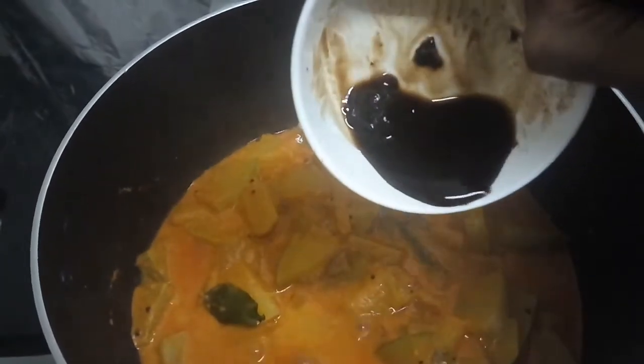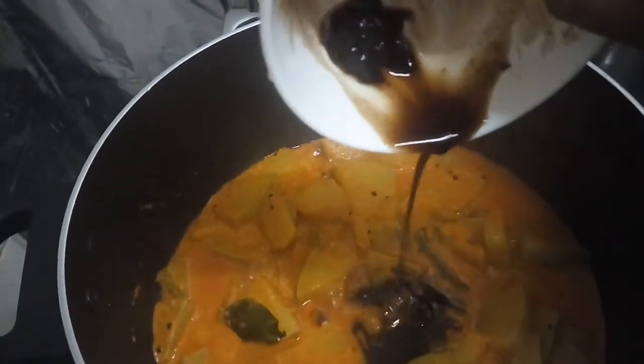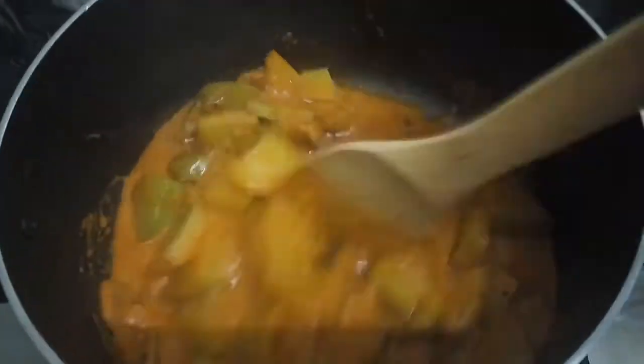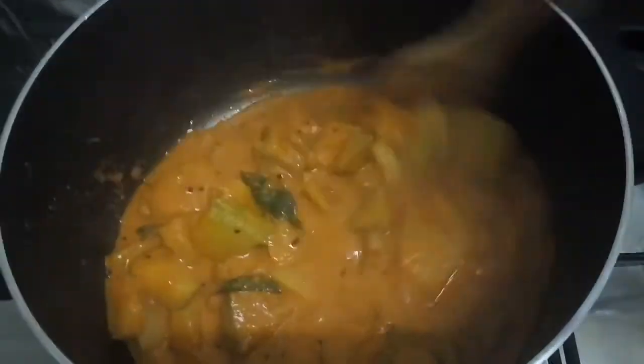Squeeze a tiny ball of tamarind in warm water and add it to this gravy. And that's it — your tangy pumpkin gravy or pumpkin kuddil is ready.